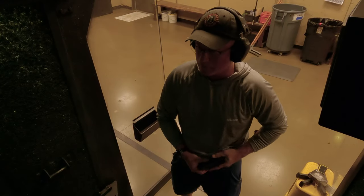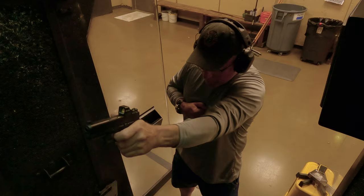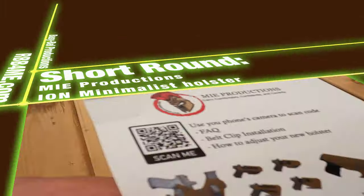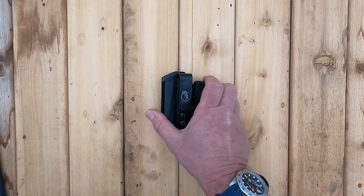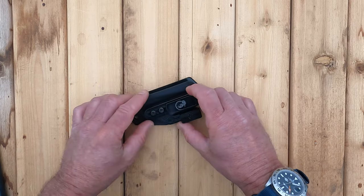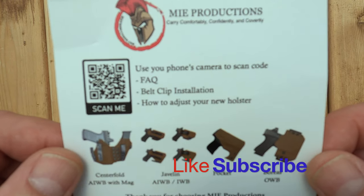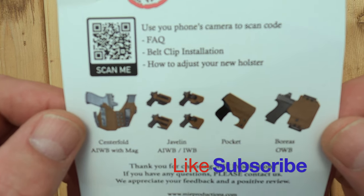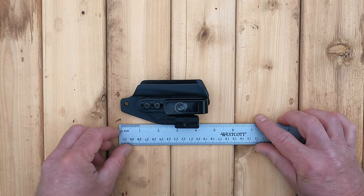In this episode, we will review the MIE Productions Ion Minimalist Holster, so stick around. Welcome back to RBB, where I buy each product with my own money and tell you what I really think. If you're new to the channel, consider subscribing so that you don't miss out on any upcoming content. Today, we will be reviewing the MIE Ion Minimalist Holster, and spoiler alert, this little thing has a lot going for it.